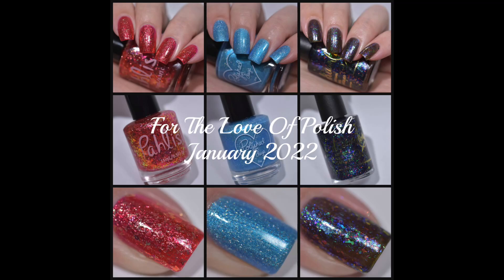Hey guys, welcome back! Today I have swatches to share with you for the January For the Love of Polish box. This month the For the Love of Polish box is featuring guest maker Dreamland Lacquer, and the theme of the month is gemstones. If you're not familiar with For the Love of Polish box, it's a monthly collaborative box.